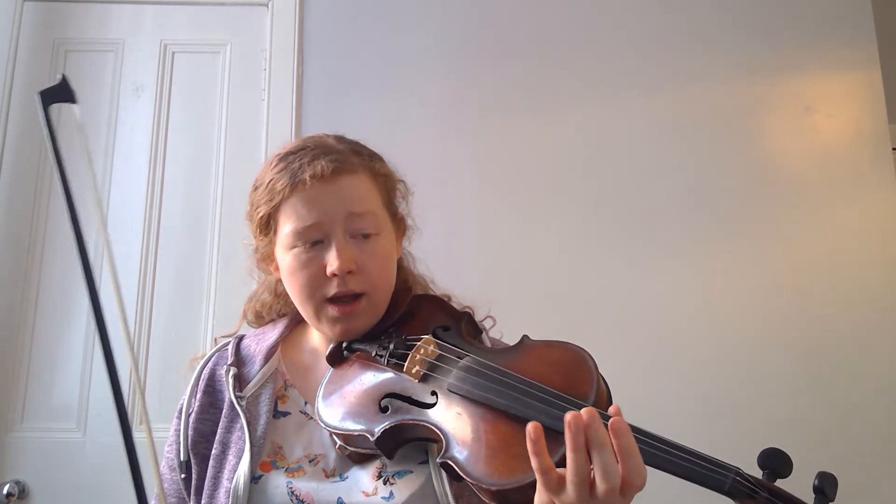Okay, so it's nice and straightforward. Our first fingers are normal, so they're just on our normal tape or our dot or whatever. We don't have any first finger back, which is good. Third fingers are normal as well. It's just our second fingers — they're all going to be low, so they're all going to be beside our first finger.